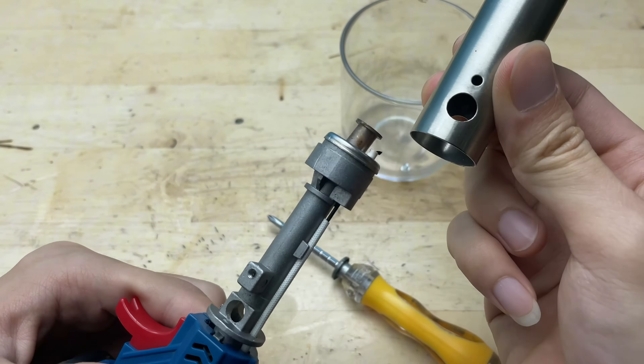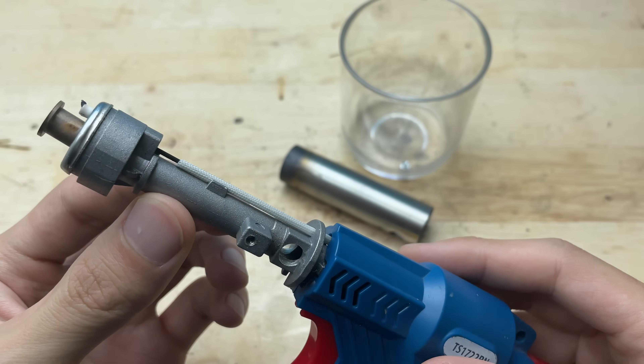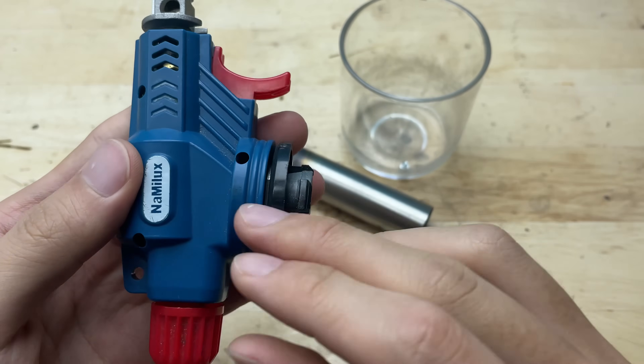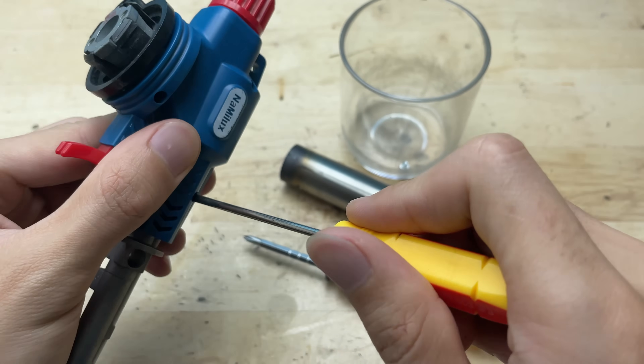As we remove the parts, it's a good idea to keep a small cup nearby to collect all the screws. This way, they won't get lost during the process, and everything will be neatly organized for reassembly later.